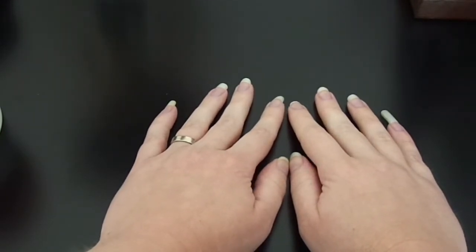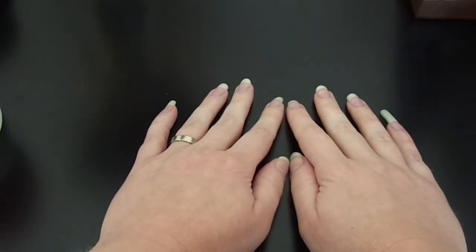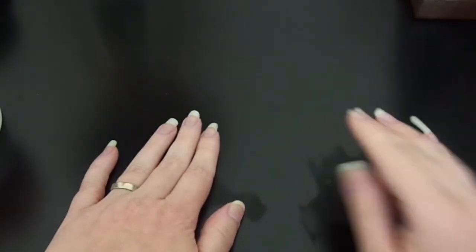They did have a three-pack of the Scentsy bars — wax melts, whatever you want to call them, they're Scentsy bars I think they're called. In Australia they are $29 and in the US they are $17. There is a vastly big difference between them, but I'm going to show you everything that I got.